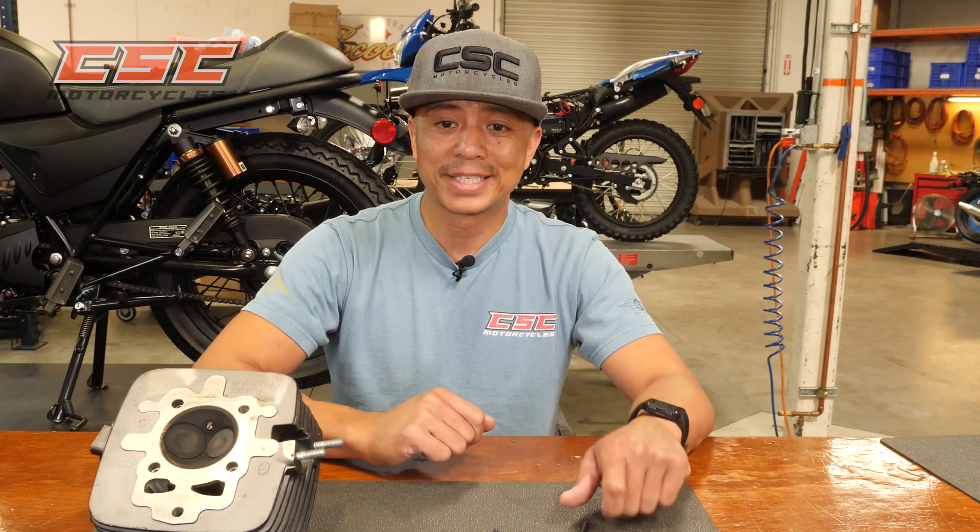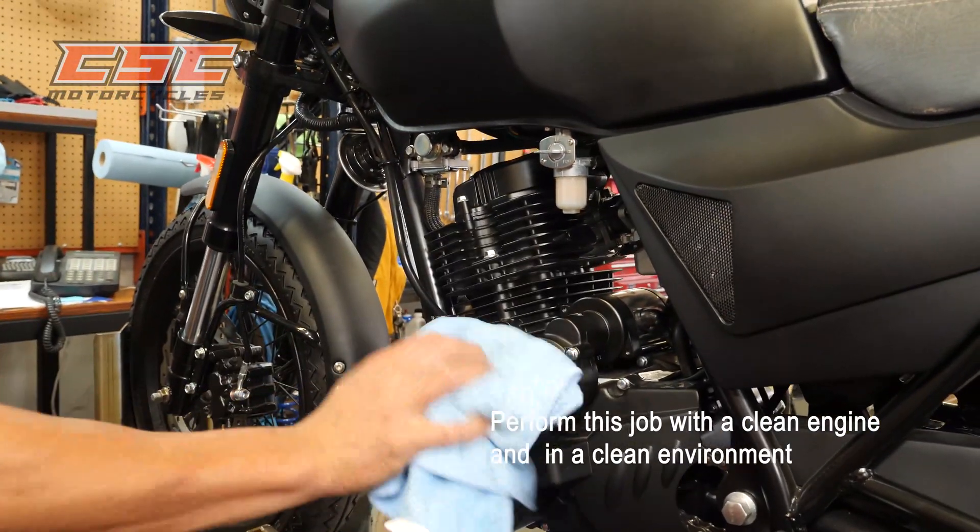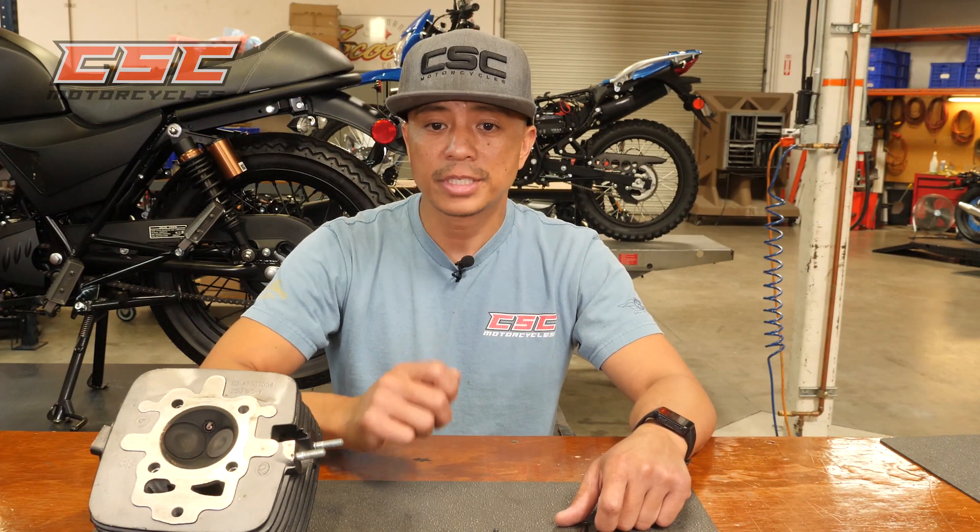Since the engine's internals will be exposed, perform this delicate job with a clean engine and in a clean environment. If you feel you cannot perform any of these steps, please take your motorcycle to a professional motorcycle technician.